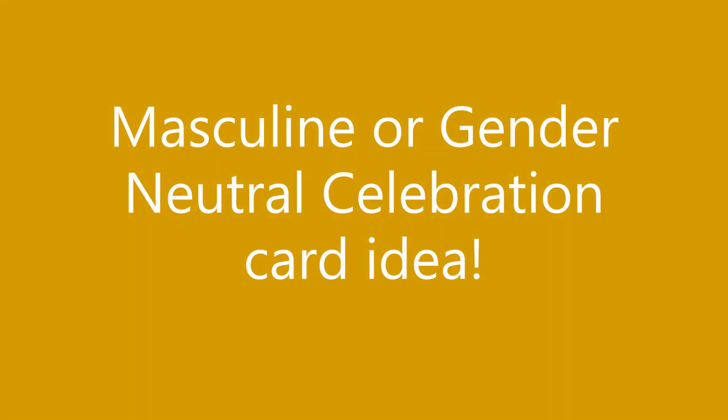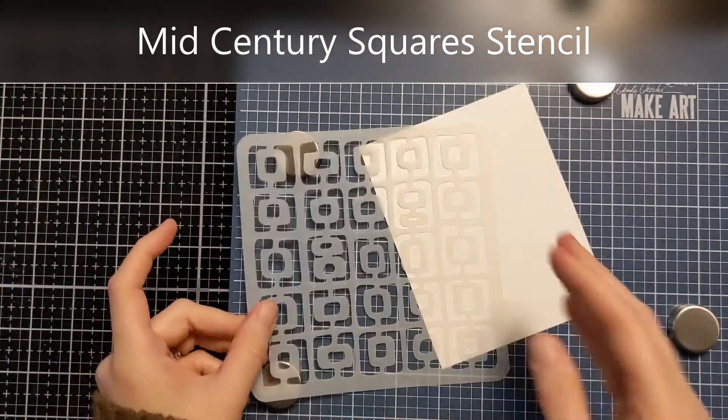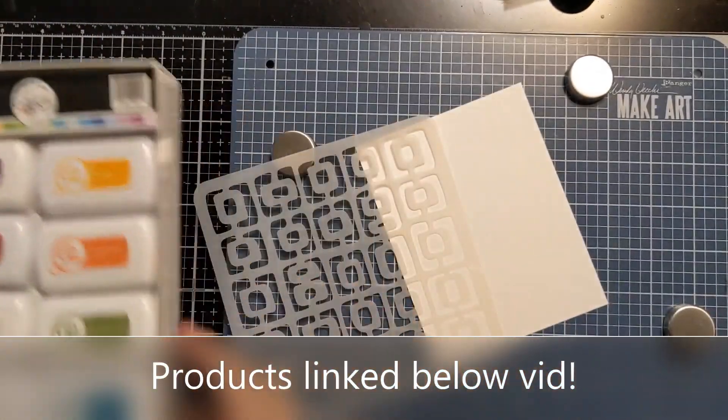Hi everyone, Amy here, and I have another masculine or gender-neutral celebration card idea to share with you. I'm going to be using this mid-century square stencil from A Colorful Life Designs. I have a panel of A2 size cardstock, some ink pads from Catherine Pooler, and my blending brushes.